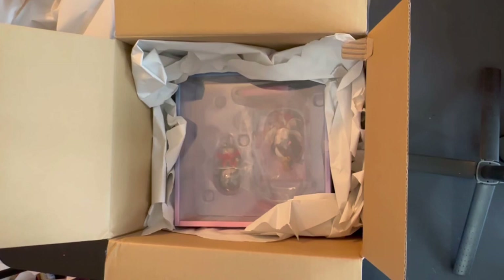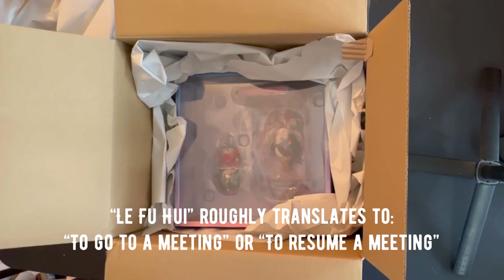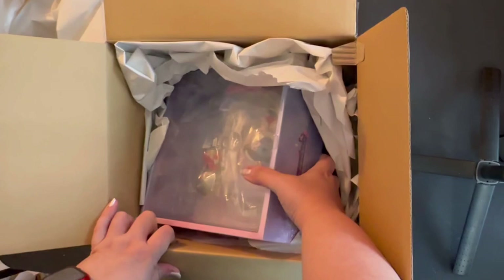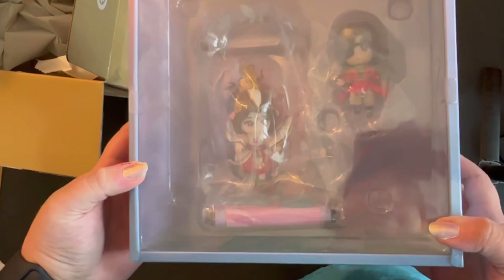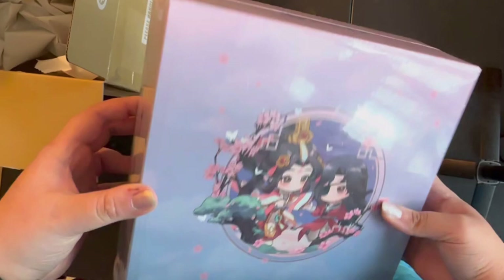I'm not sure about the pronunciation, but this figure is titled Le Fou Hui, which roughly translates to 'to go to a meeting' or 'to resume a meeting.' I did pre-order this a couple of months back when I saw that they had an open provisional pre-order. We can see here that the box is cellophane shut. Both sides have the logo, as does the top though slightly different, and the back has a preview of the art while the bottom has the licensure.